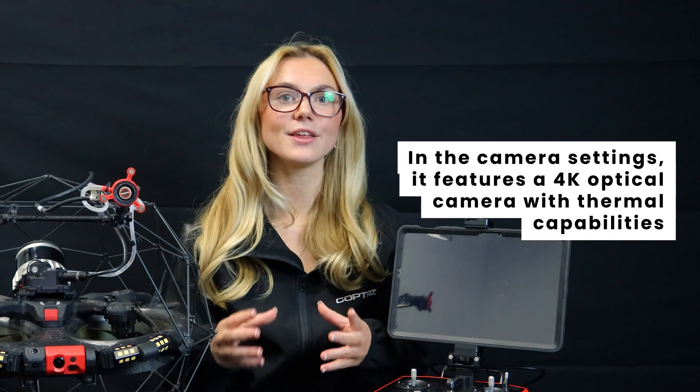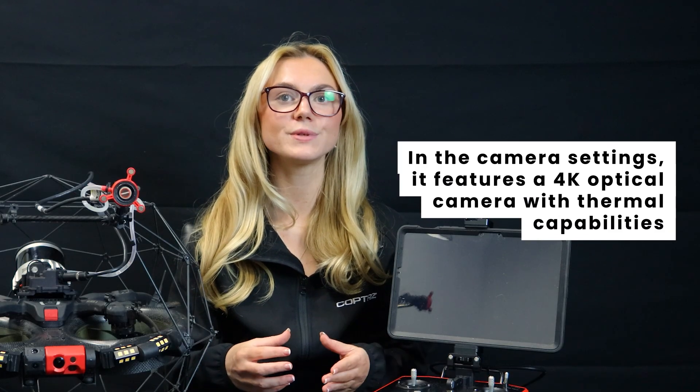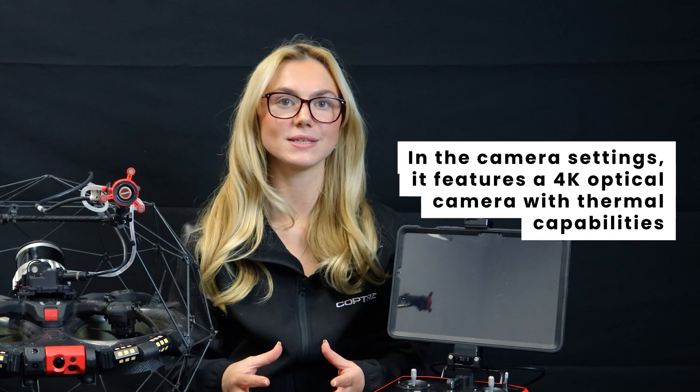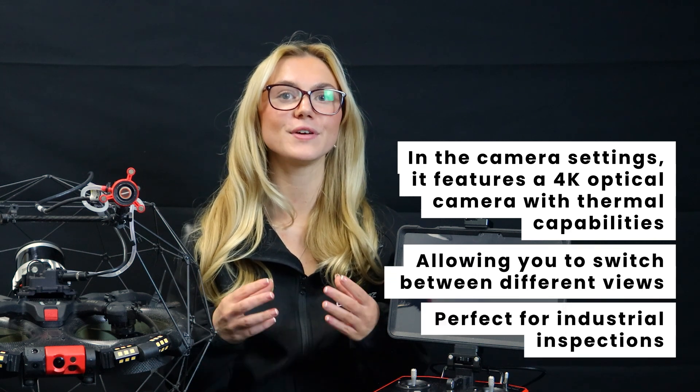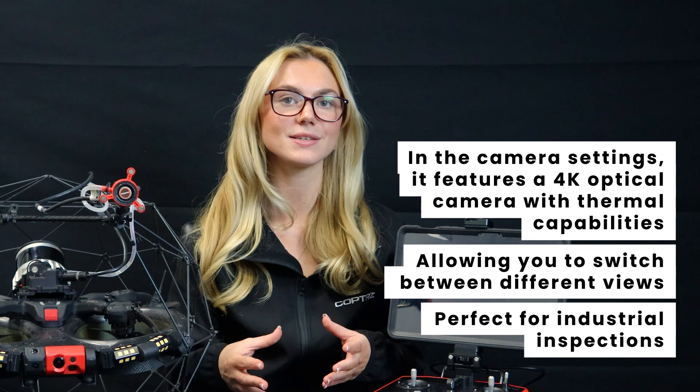In camera settings, the Elios III features 4K resolution with thermal overlay and real-time stabilisation. The 4K optical camera with thermal capabilities allows you to switch between different views — perfect for industrial inspections where temperature anomalies matter.